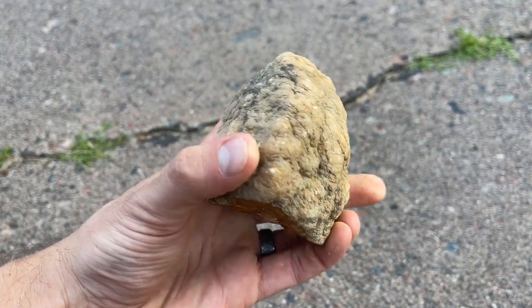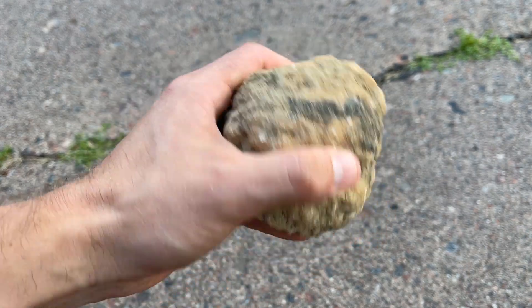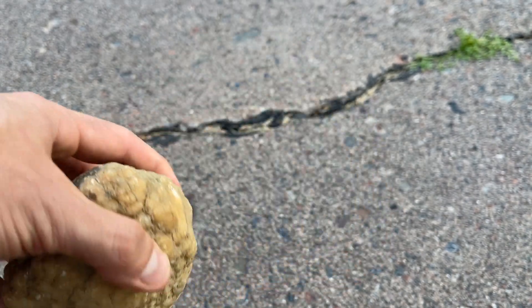Here's the first one we're going to be cracking open. A few of these that I have in the pile, when you shake them, you can hear a rattle. Some of them you can't. I'm just hoping we get some open cavities with crystals inside. Let's get started with this one.